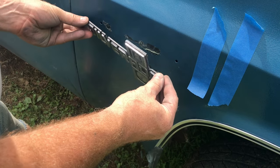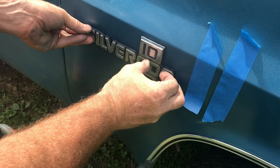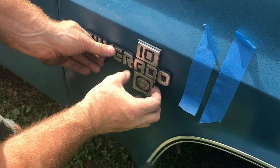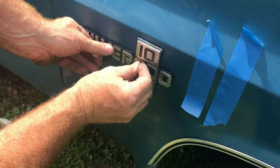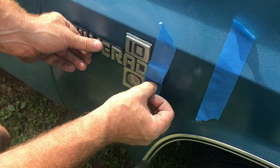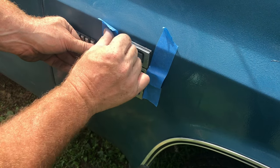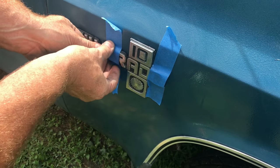In this video I'm going to show you how to put logos back onto a car. Whether you're painting a car or detailing a car and you need to put these logos back on, I'll show you the techniques. There are basically two methods: adhesive and tape.